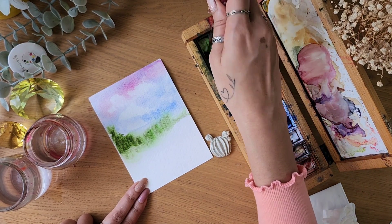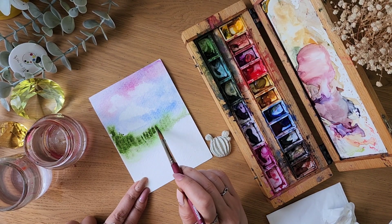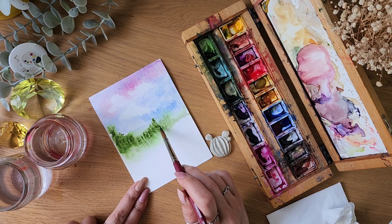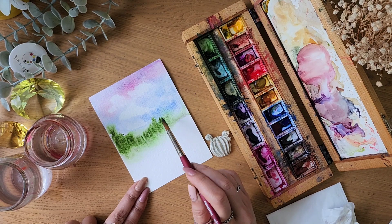What we are doing here is layering — putting another layer of paint over the other. This is still wet on wet because we're not letting the previous layer dry. If you let it dry and do it again and again, that is also a form of layering.